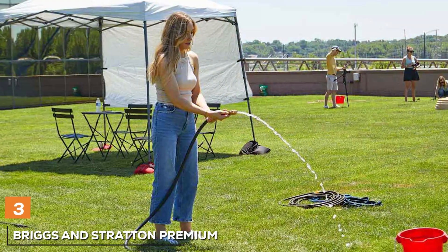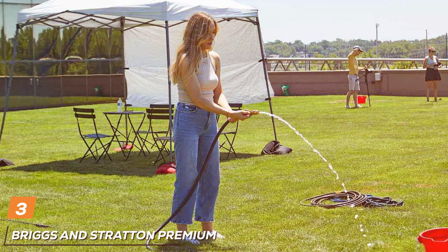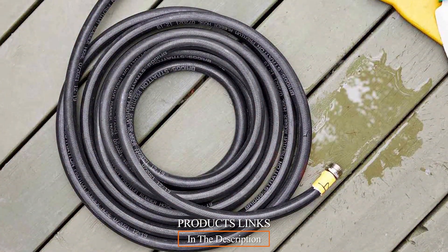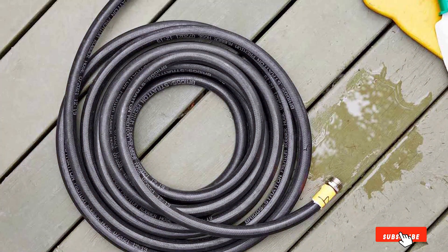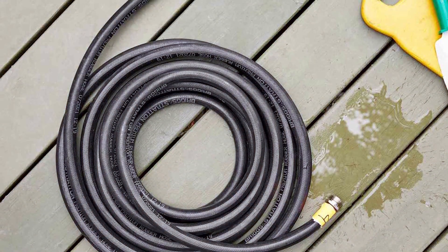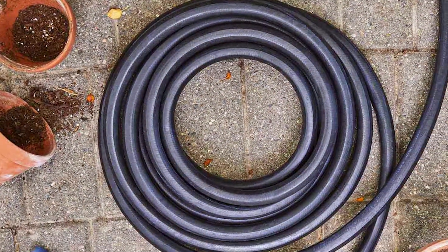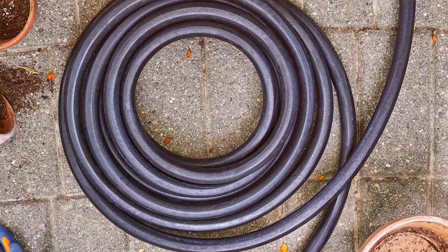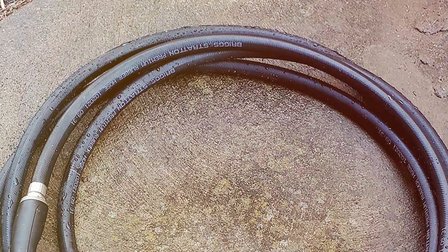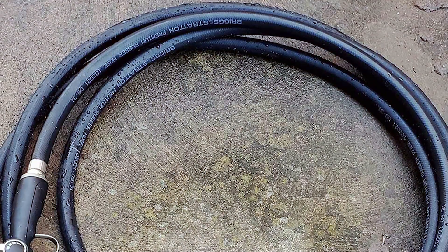The number three position is held by the Briggs & Stratton Premium Heavy-Duty Rubber Garden Hose. For those who demand uncompromising durability and performance from their garden hose, the Briggs & Stratton Premium Heavy-Duty Rubber Garden Hose is the ultimate choice. Crafted with precision and quality, this hose is designed to withstand the harshest conditions. Made from industrial-strength, double-reinforced rubber, this garden hose is not only durable but also flexible. It can handle high water pressure without kinking or collapsing, making it an ideal choice for heavy-duty tasks like lawn care and garden irrigation.